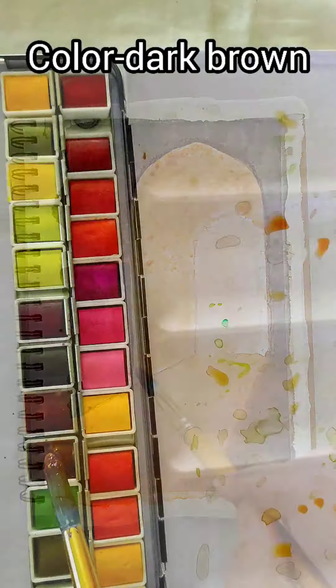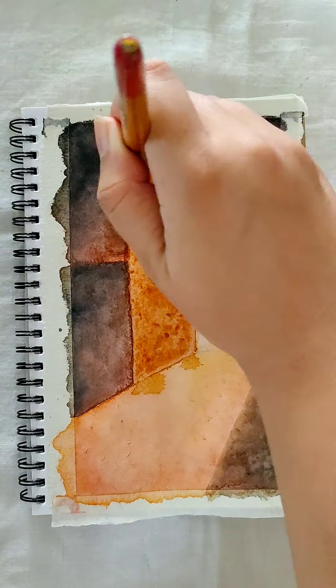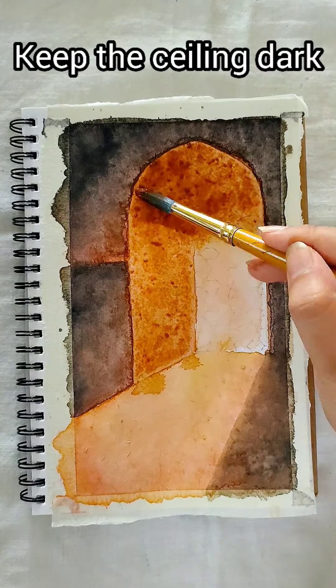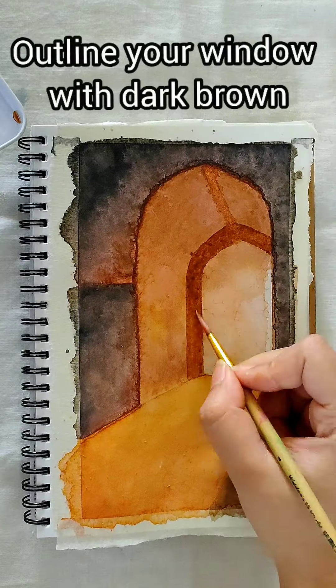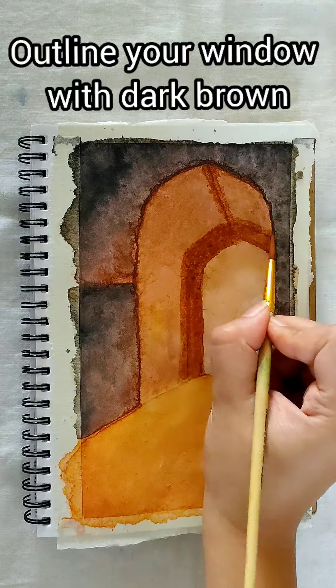I am taking dark brown for the ceiling. The ceiling should be dark, so keep adding dark brown. Outline your window with dark brown.